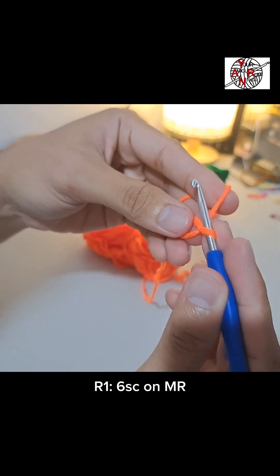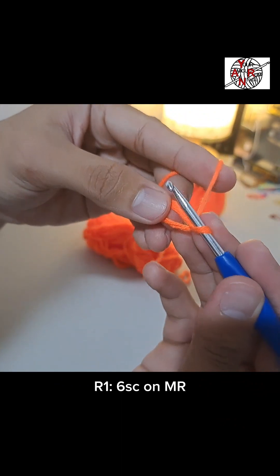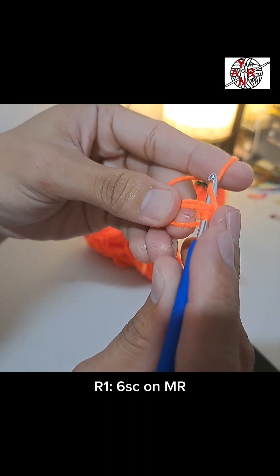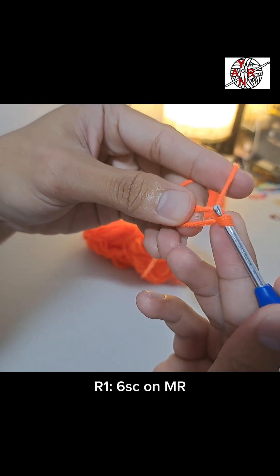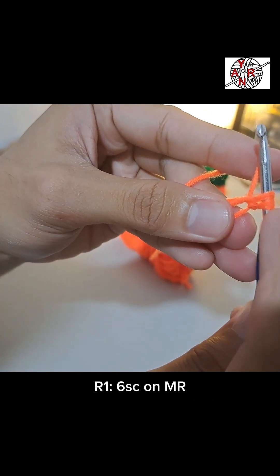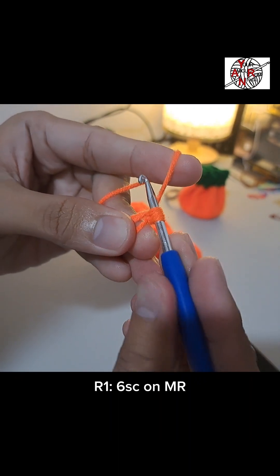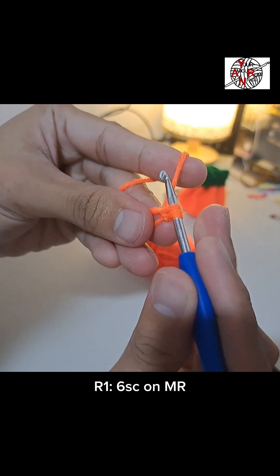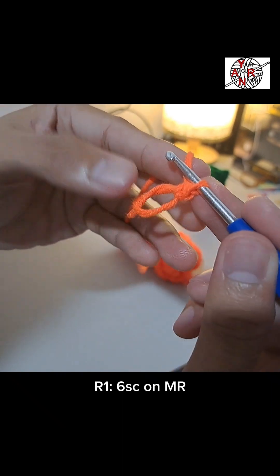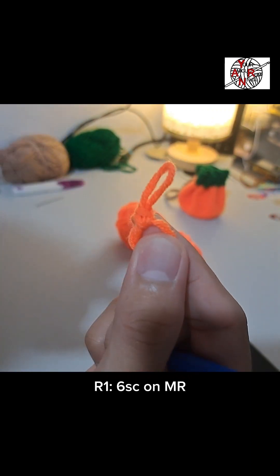For round one, we'll make single crochets inside the magic ring. To do that, hook inside the magic ring, under the yarn, pull. Notice we now have two loops. Inside those two loops, pull the yarn under again, pull through both loops — that's one single crochet. Now we'll make six of those single crochets.